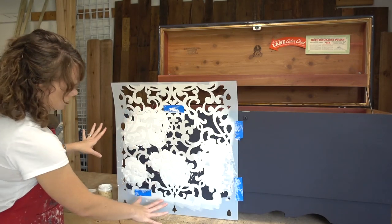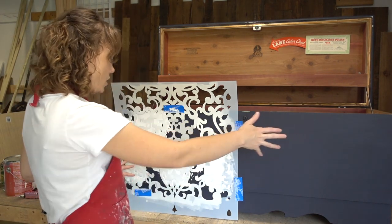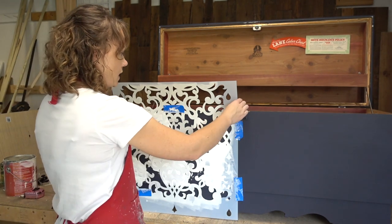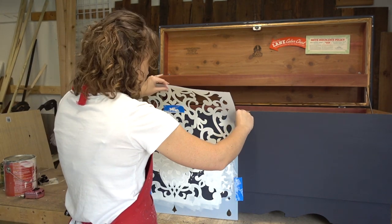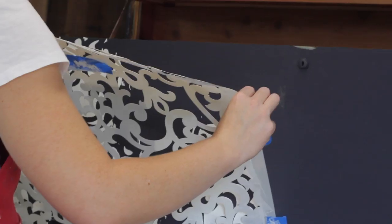I've just got a few spots going on here — that's just what I want. I want this to be very random and scattered, which will make more sense when we get it all finished. Here is the test — let's see what it looks like when we pull this straight off. Here we go.